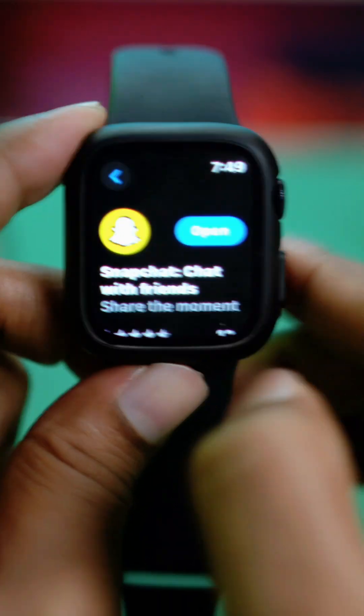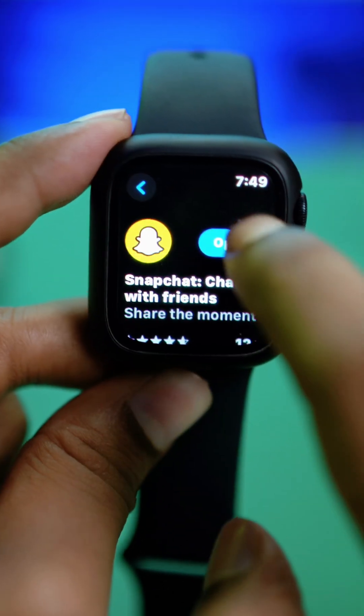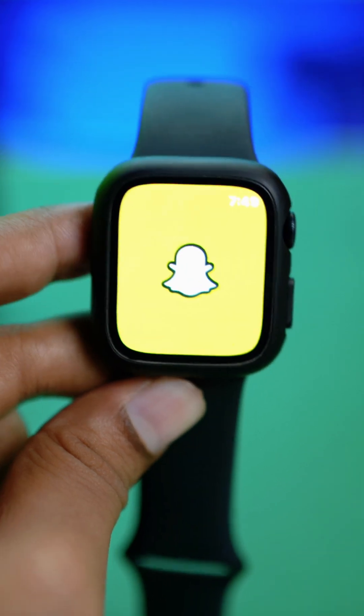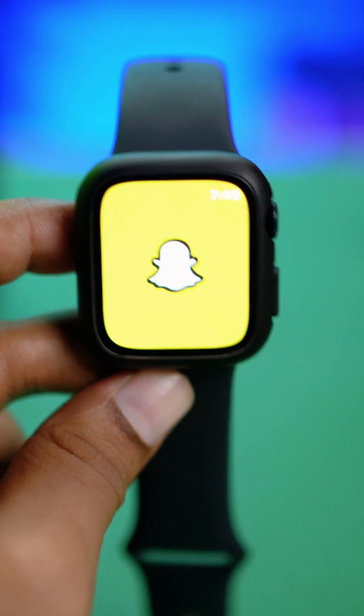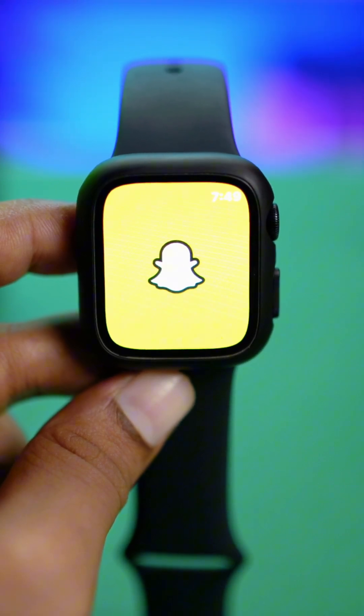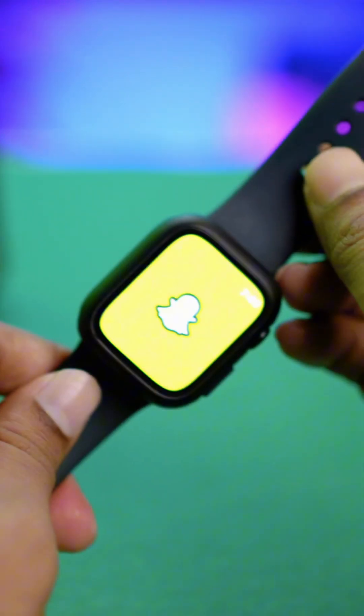Simply go ahead and tap to install the application right on your Apple Watch. After that, tap Open and you will be able to use the Snapchat application directly from your Apple Watch — able to send messages, receive messages, and a bunch of other things, all from your Apple Watch.